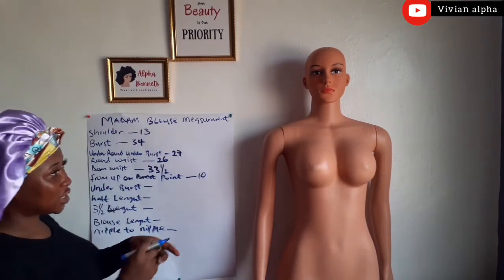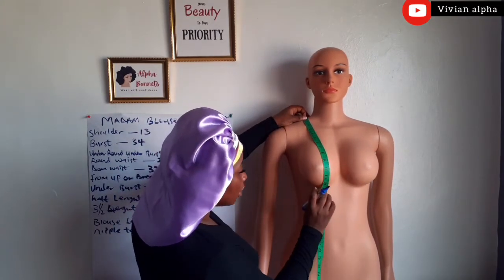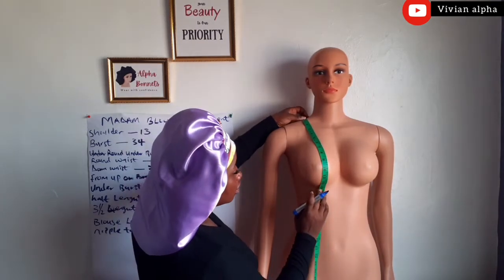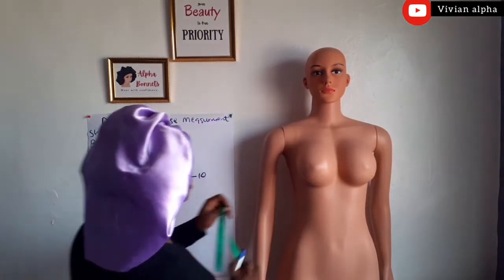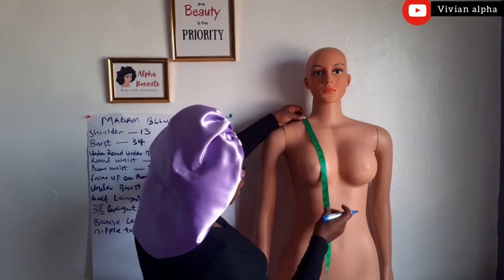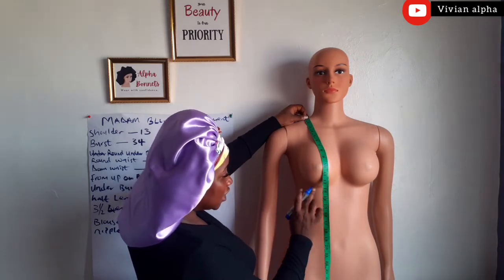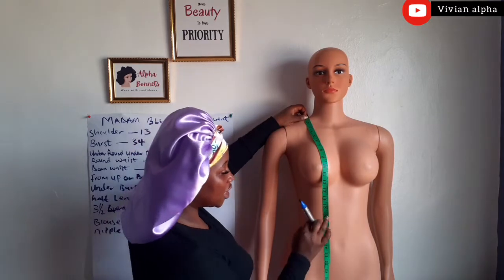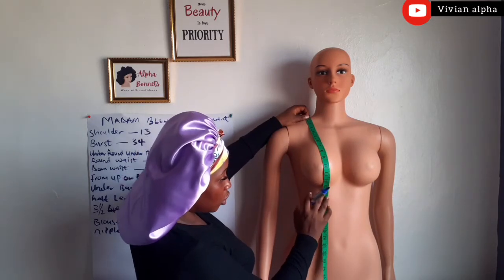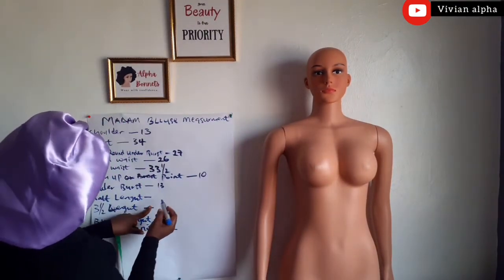We are going to go from the under bust — not round under bust, but under bust straight. The under bust is here and we have 13. Make sure it is from the shoulder. This is 13. Then the half length is here. This is 16. From 13, you add 3 inches to get the half length. The under bust is 13, you add 3 inches more — 14, 15, then 16 is the half length.